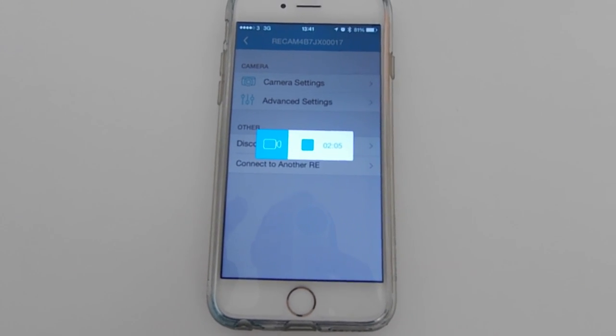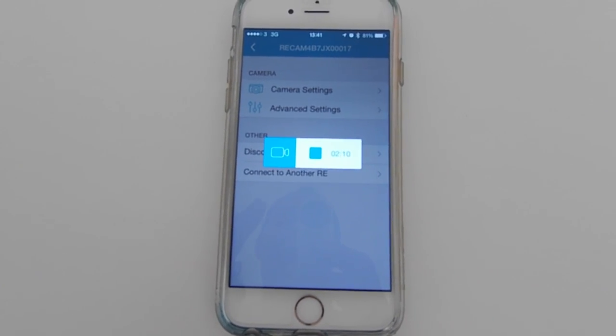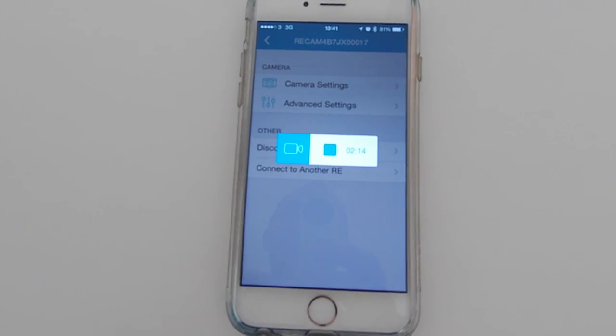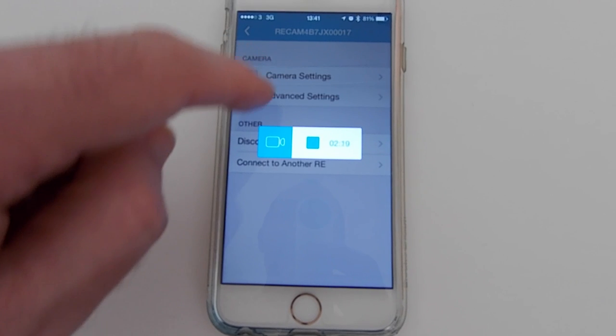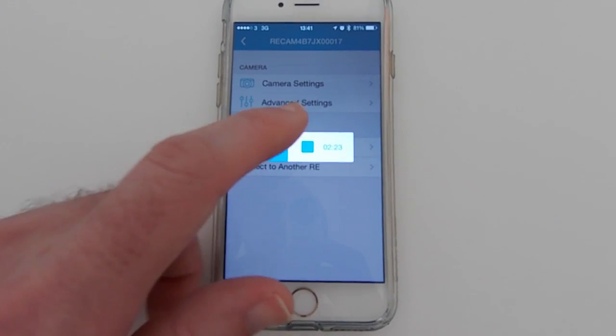Something else I didn't know yesterday because I hadn't removed the cap properly is that you do get a 4GB memory card inside the box — actually pre-installed inside the camera. I've swapped that out for a 32GB card just to give me some more capacity.